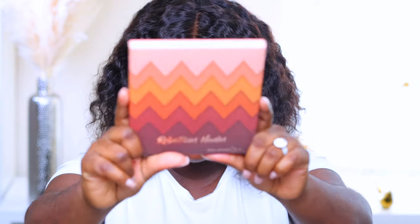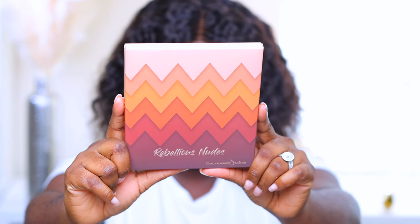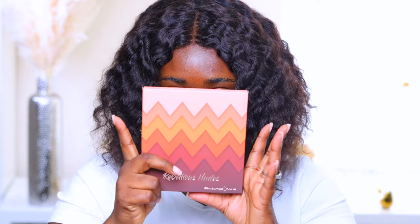Today we are taking a look at the new Colored Rain palette — the Rebellious Nude palette. If you know me, you know I am a nude freak — makeup type of nude freak. I love nudes, chocolates, and browns. I just feel like it's so easy to work with and anybody can create a bomb look with a nude palette.